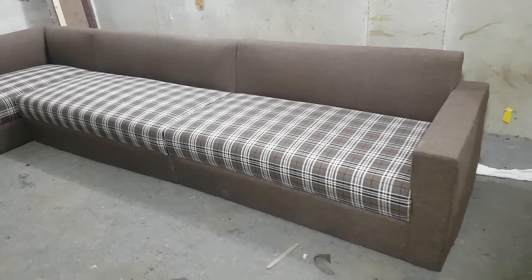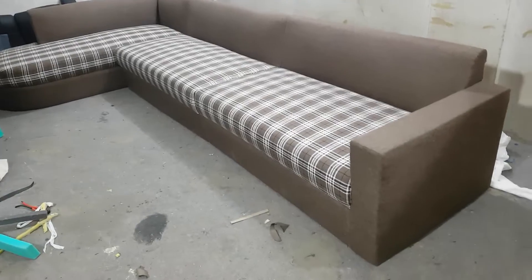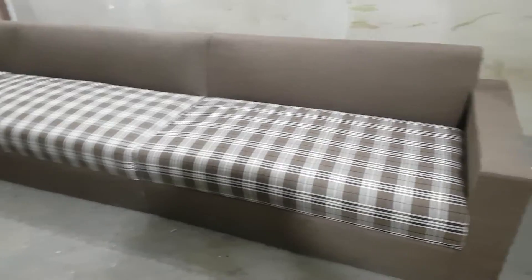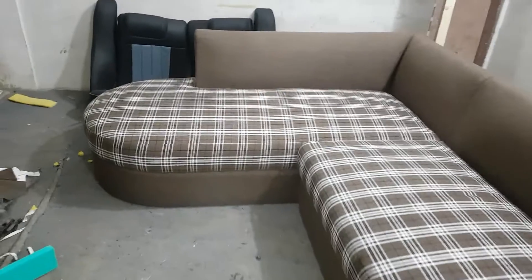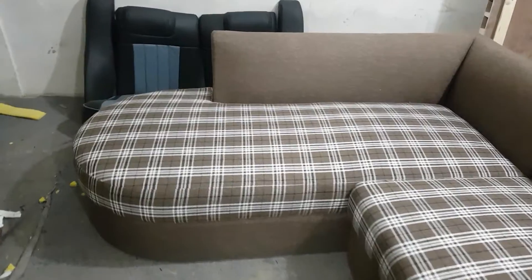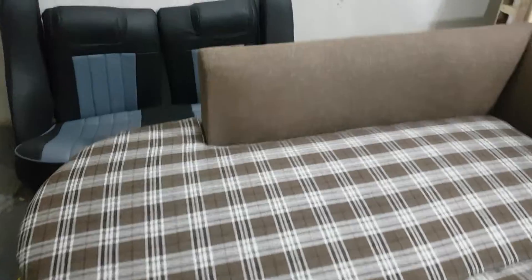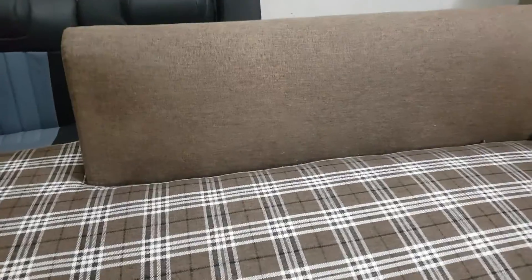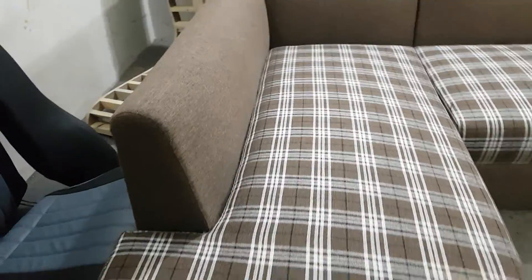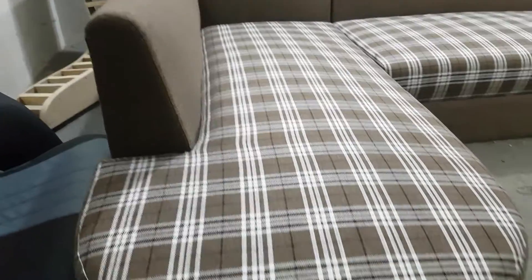Today we are having a long, big, and beautiful L-shaped sofa which has straight arms on one side and a round shape on the second side. Here you can see the texture fabric on the seats, and the back is flat jute fabric. We also have curvy arms along with this.